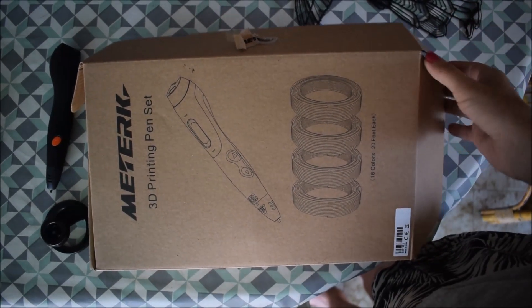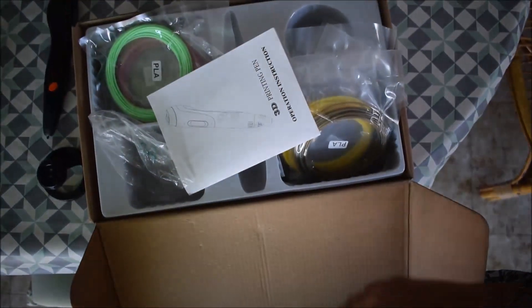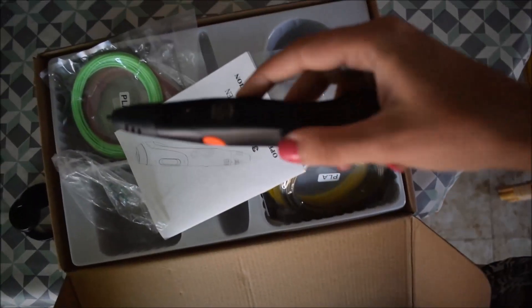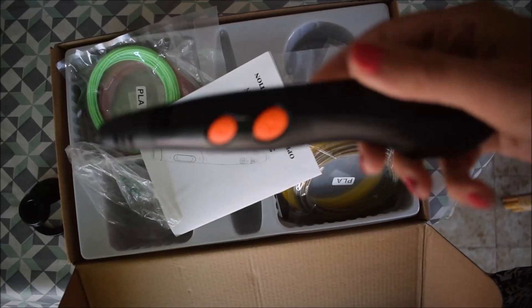This is my first video so please bear with me. This is basically a fake unboxing because I'm really impatient and opened it already, so yeah, this is basically what's in it.